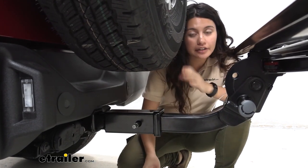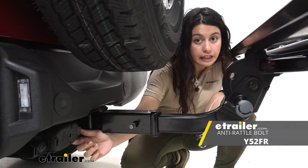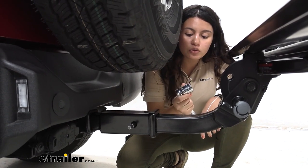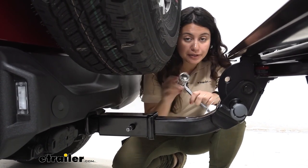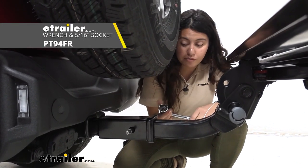This includes an anti-rattle bolt, a split washer, and a clip for the end. If you want to secure it, I highly recommend picking up a Yakima anti-rattle bolt with a lock so you can secure your hitch extender. The tools needed — you do get a wrench to tighten this down.